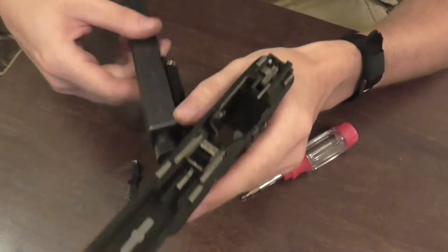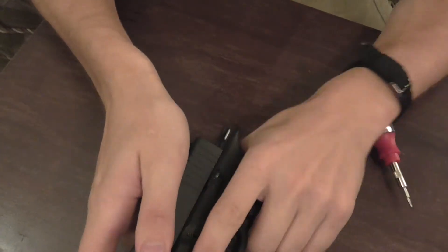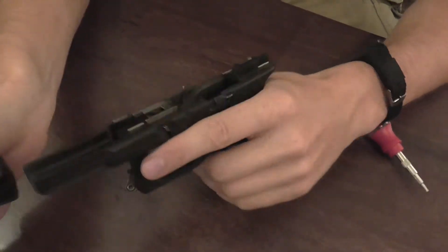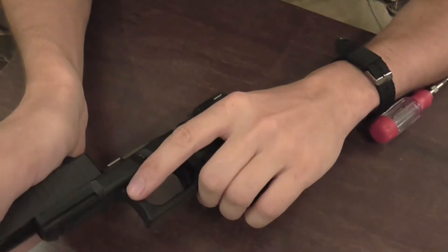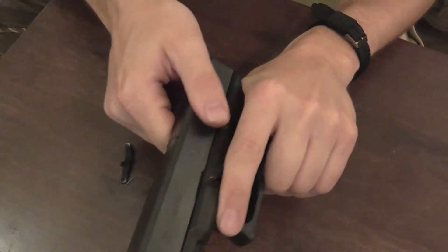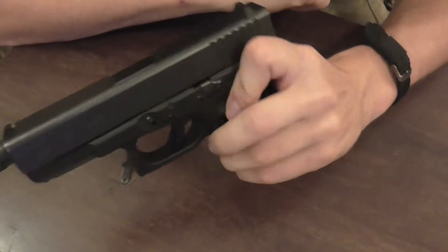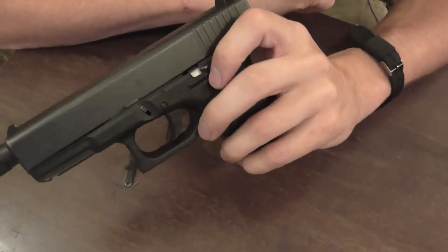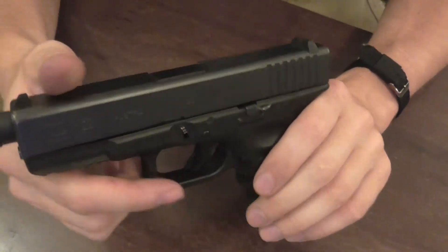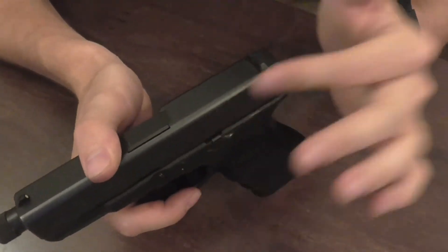Then we will put the slide back on. Make sure it works — pull it back, it locks in place. Much easier for me to grip with my index finger because it has a little nub on it. That concludes this video. Next one I will be putting a little clip deal right back here so you can slide it into your pants.